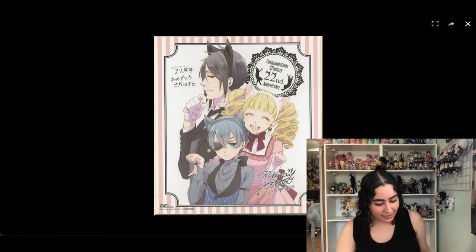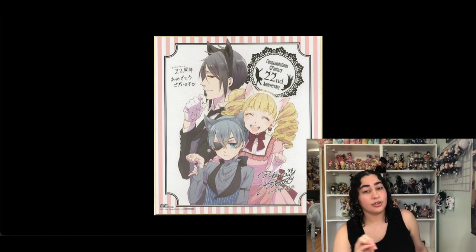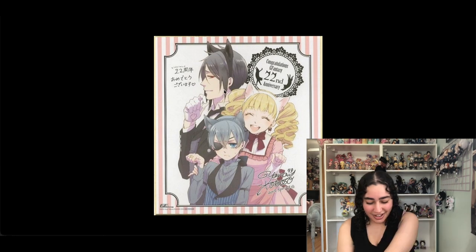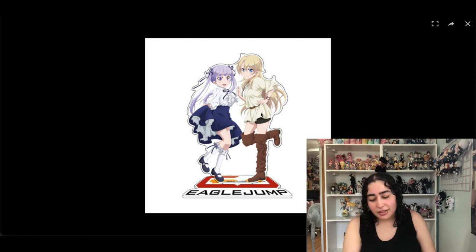I forgot I had this on my wish list — it's a shikishi board of Black Butler. I only have one Black Butler shikishi board and Yana Toboso's artwork is gorgeous. I love this one because it's on the cuter side, I love the pink and white stripe pattern, and I love that Elizabeth is in it. Yeah, I think I'll keep this.